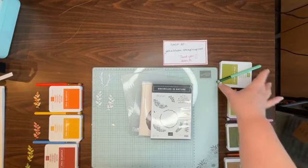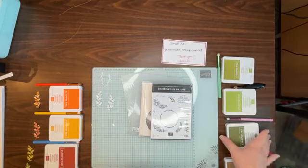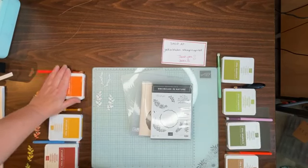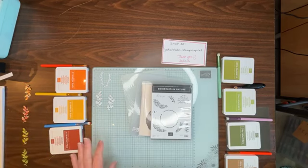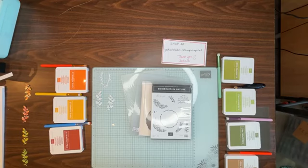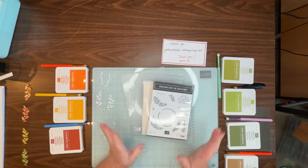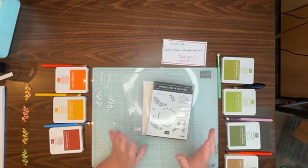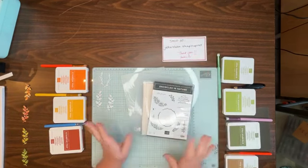Let me move things up a little bit so you can see what we're working with today. My first tip is: use what you have. I don't have the new blending pens yet — I just started with Stampin' Up in May so I've been buying stuff like crazy, but I still don't have everything. In the interim, use what you have until you get the new stuff.